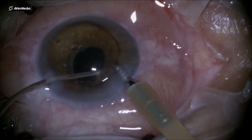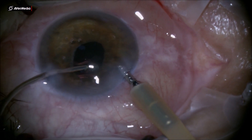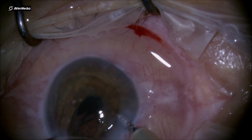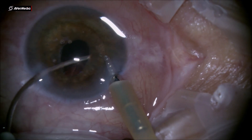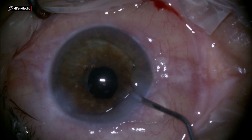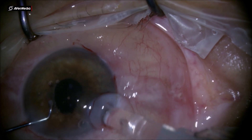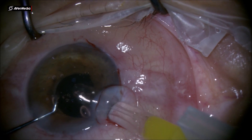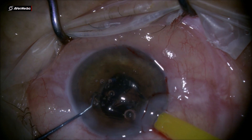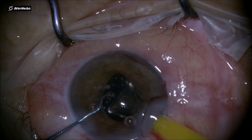On top of every problem you can get in these cases, I got one more: injecting the IOL, the plunger got stuck and the silicone tip couldn't advance anymore. So I had to pull out the chopper from the eye, hold the injector with the left hand, pull back the plunger and push it back in — and in this way the silicone tip from the plunger got released so I was able to insert the IOL inside the eye.